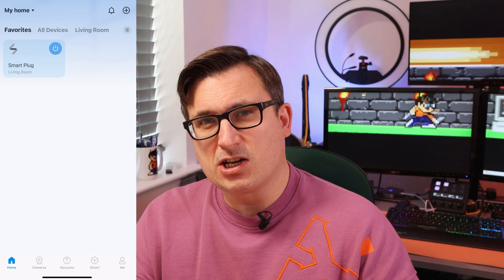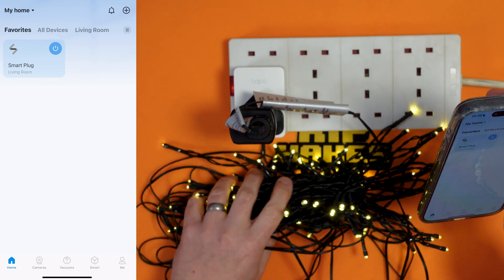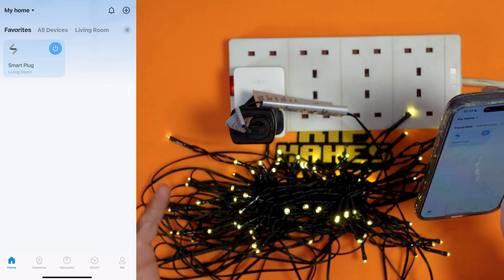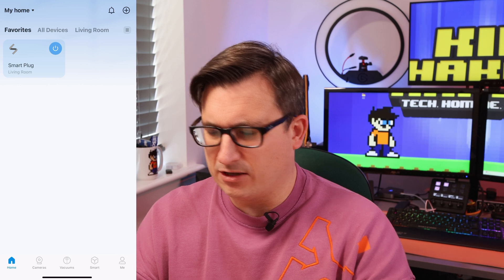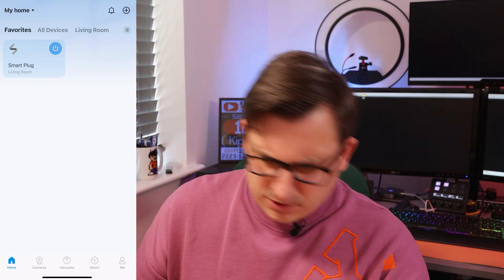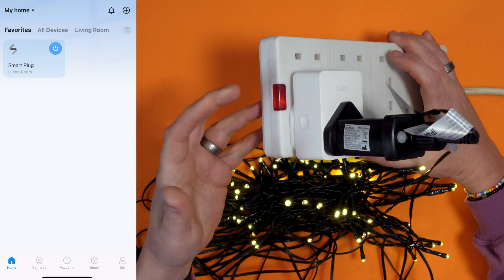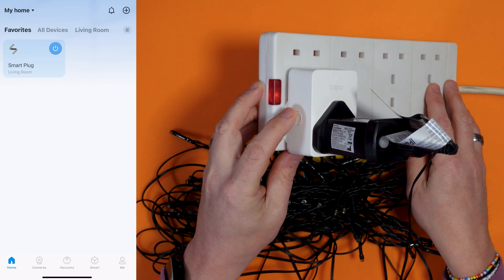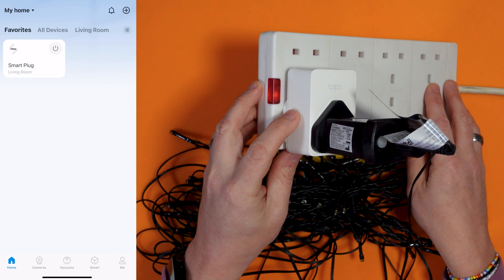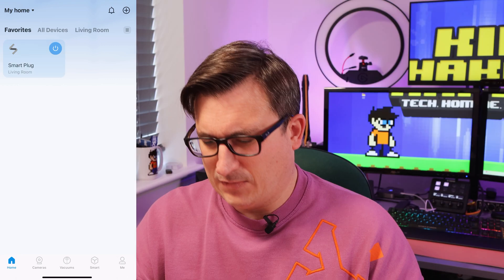There's a slight delay on them coming on because there's some sort of controller in this and they always take a moment or two to come on. So it's not that this is slow, it's just that it's got a controller in it. If we press the power button on the side, that should be the same as turning it on or off in the app — yes — and the app is changing to reflect that as well, which is pretty smart.